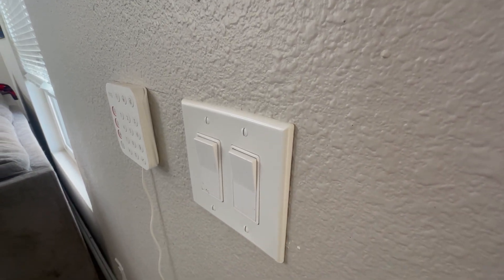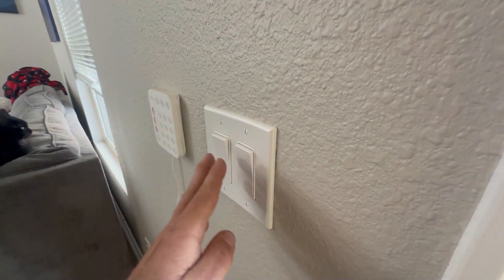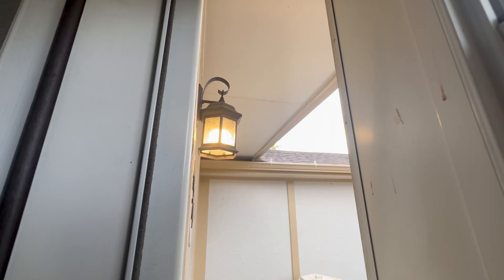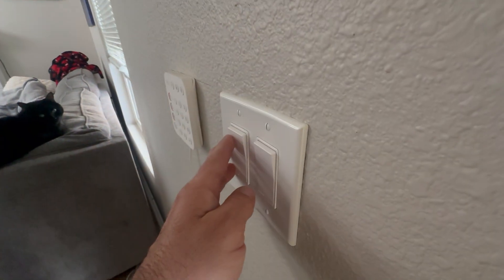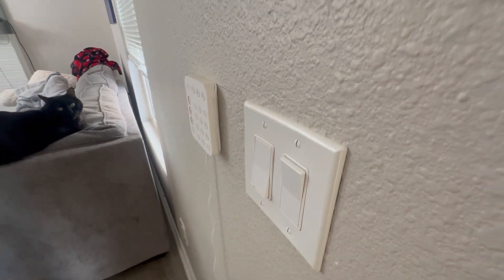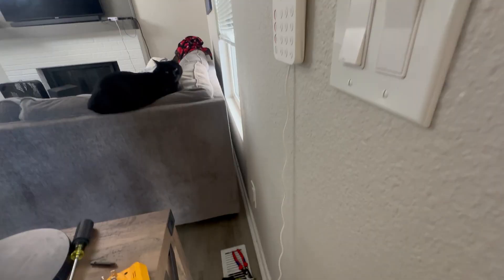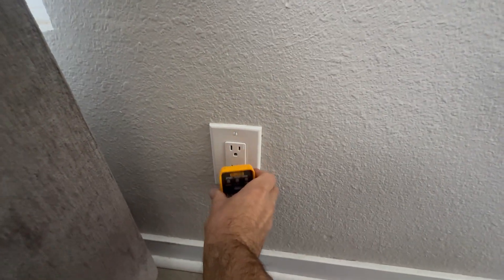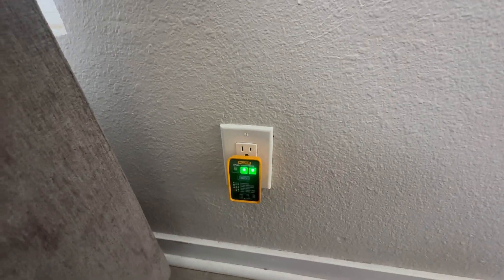I have two toggle switches here at my entry door. One of these controls the outdoor light and the other one goes to absolutely nothing. There's no overhead light fixture anywhere near, and I've already checked all of the receptacles on this line — even with the switch in the off position, every single one reads full power.